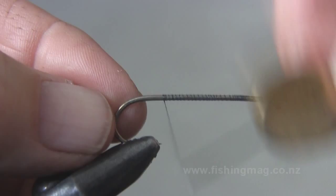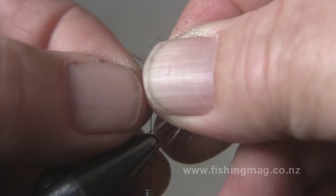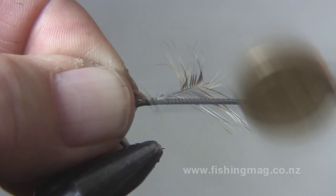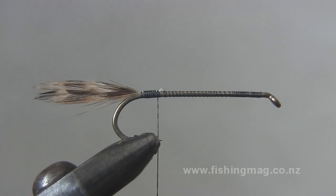Today we're tying the Hope Silvery. I'm using Lat Magic B4 and B2 size hooks. This particular hook is a B2, and that gives you a finished silvery which is pretty close to the size of a real silvery. You use smaller hooks when the water's a bit clearer.